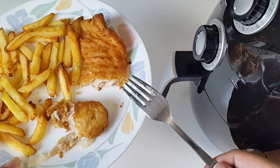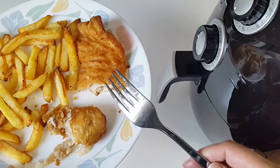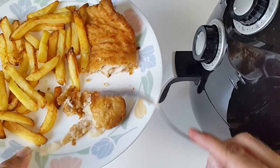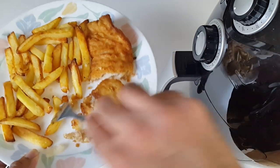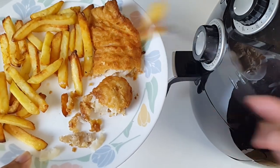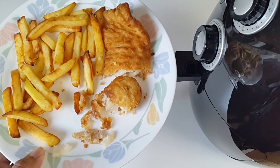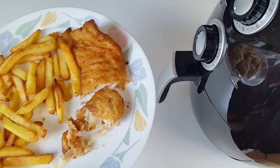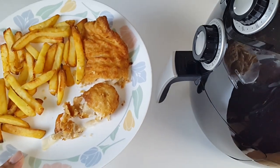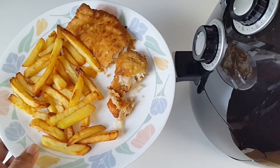I've made the same fish in the regular oven so many times and it has never tasted this nice. It's so perfect — you've got very nice crispy batter and the inside simply melted in my mouth. Amazing. So let's just grab a chip and give it a taste. Amazing! So there you have it guys — fish and chips in the air fryer.